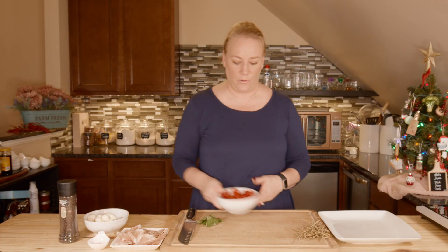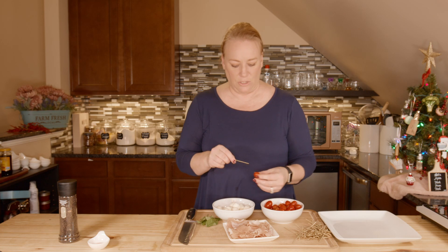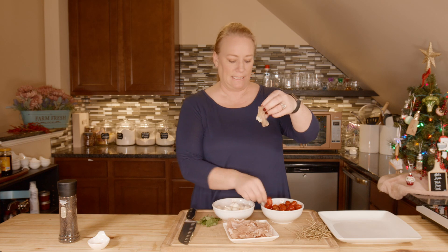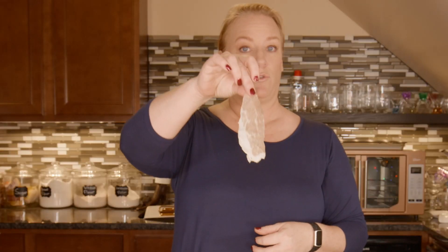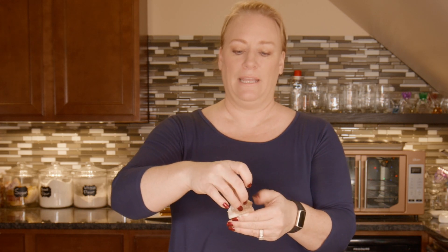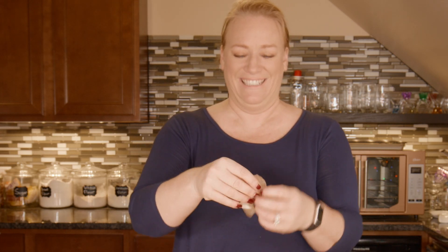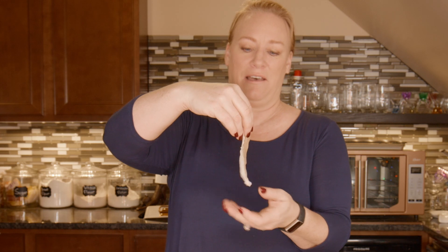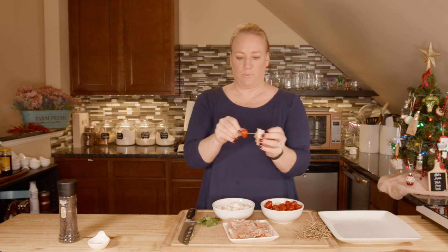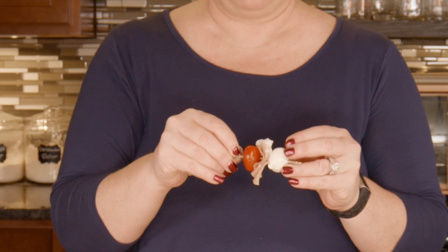What I need is my three main ingredients and a toothpick. First I'm going to put on the tomato, then take a slice of prosciutto and ribbon it — so it'll look like this from the side — and put it right through the middle on the toothpick, then a piece of mozzarella, and put it down on the plate.